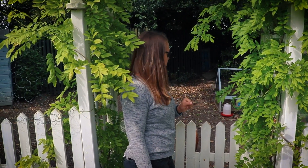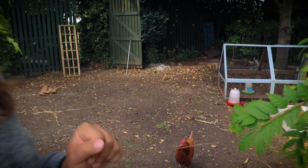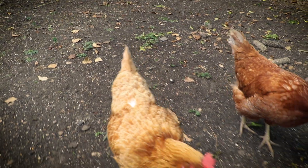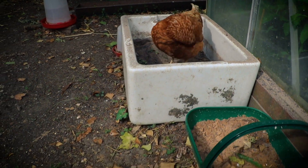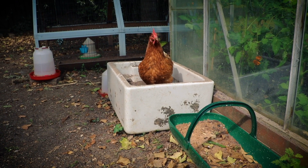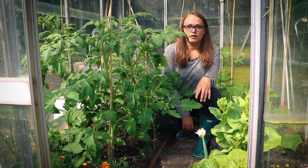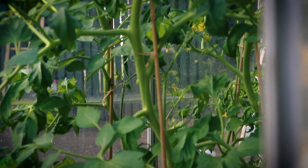Our greenhouse is in the chicken territory and they're a little bit busy at the moment. There's a Belfast sink that was here at the back of the garden when we moved in, and only this spring I decided to try and make a dust bath for the girls — and now for the first time I've got actual proof they are using it.